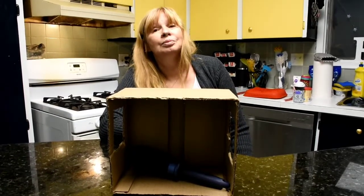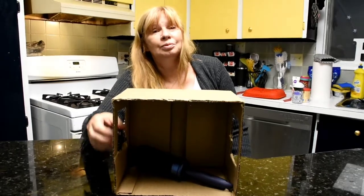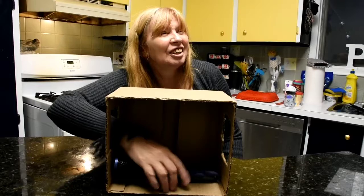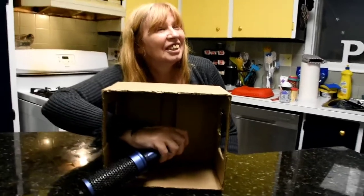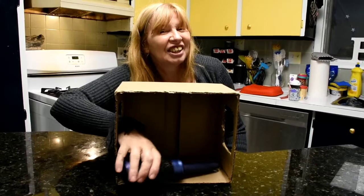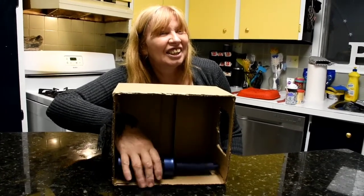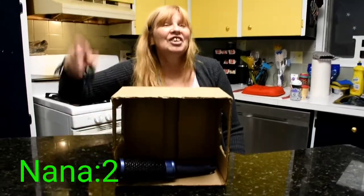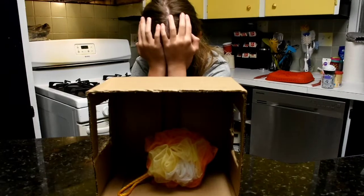Open your eyes, and item number two. You can't look — you have to keep it in the box. Just keep it in the box though. A hairbrush. Yes! Whew.